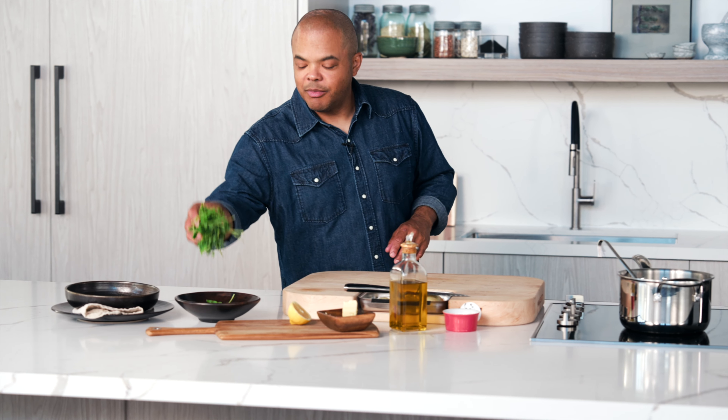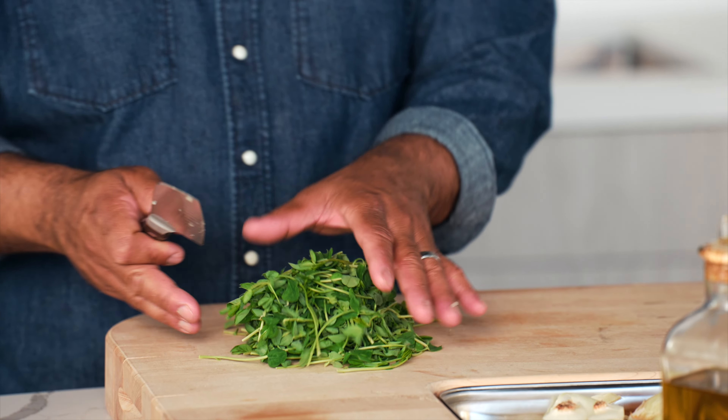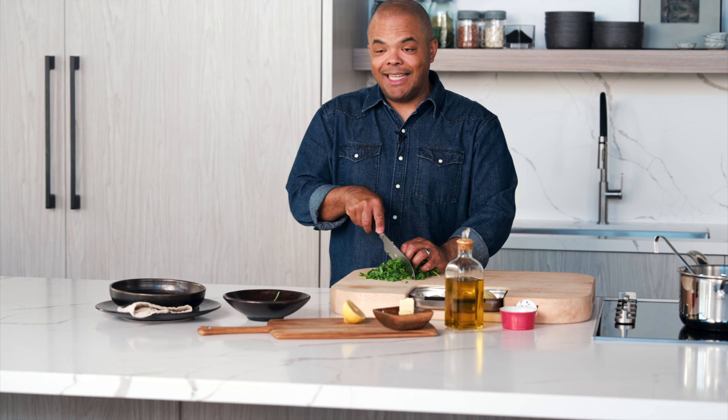I'm going to take my pea shoots. I love the pea shoots — one of my all-time favorite things. I'm just going to give them a small but rough chop because they're going to incorporate into the risotto.